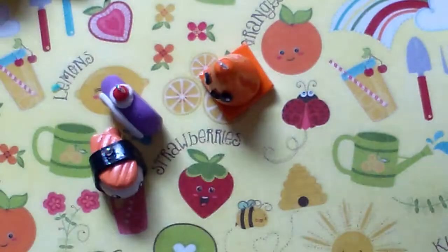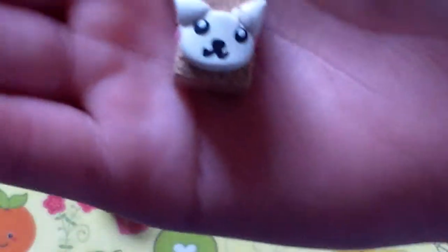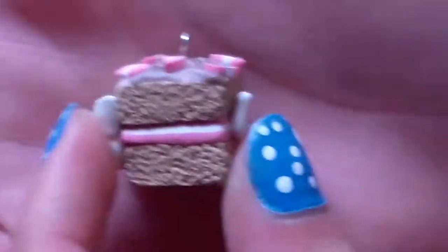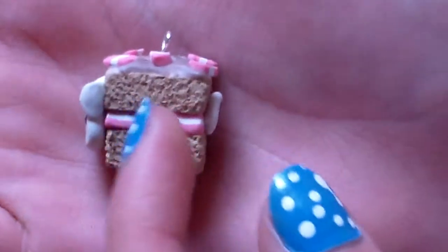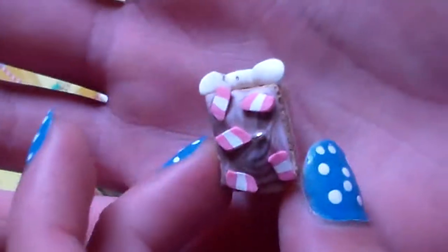Next, I have this Nyan Cat — or Nyan Nyan Cat, I don't know how you would pronounce it — little cake. It's really, really textured on the sides, and it has strawberry and vanilla filling. The top is just the filling chopped up with chocolate and vanilla icing on top. It's really cute, I think.